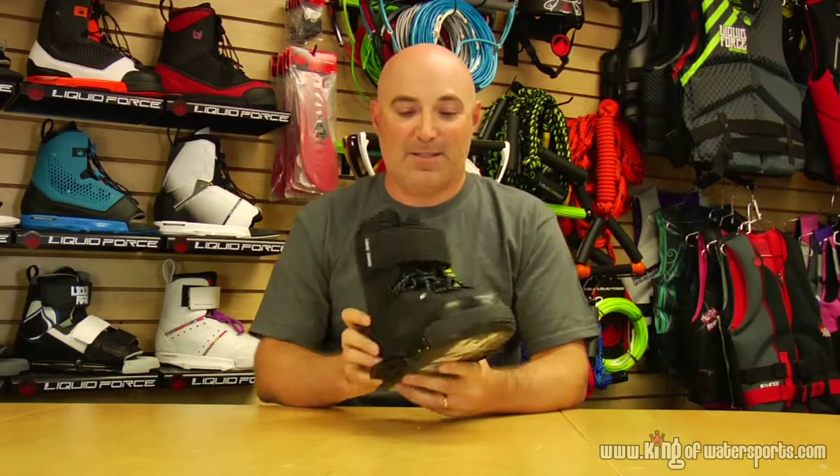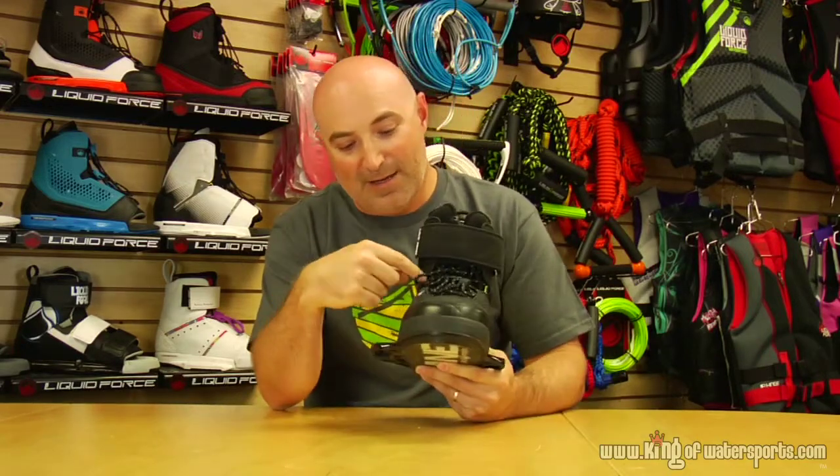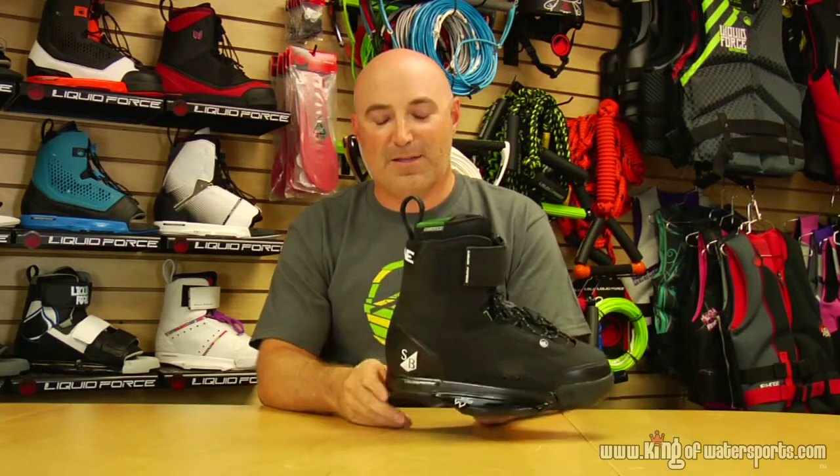This has the four-stage cushioning system and full-length gel with the control liner. It also features the lateral and medial flex zones, and an extra harness lace loop to help you get way back into the deep heel pocket of the binding.